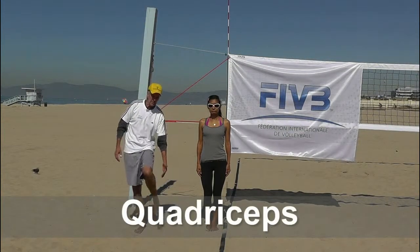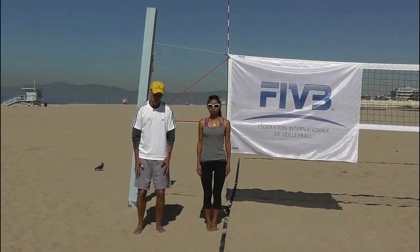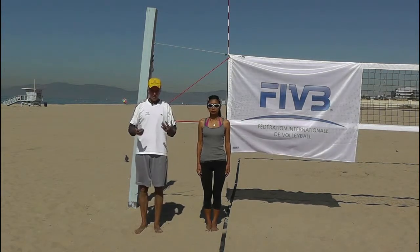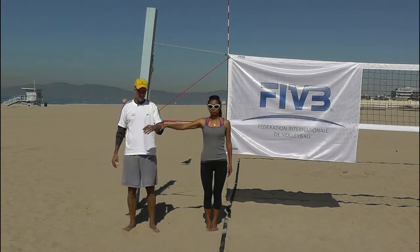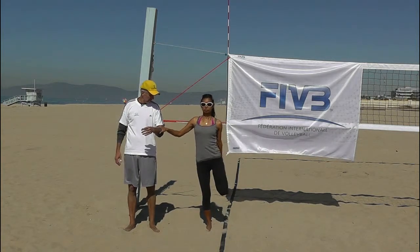We've worked our calves and the front of our legs. Now we're going to start working the big jumping muscles — the quadriceps. We want to work balance into our stretches, not just stretching but also balance. If you're learning, you might need to hold onto someone or hold onto the pole. You're going to pull your leg up and squeeze your knees together.